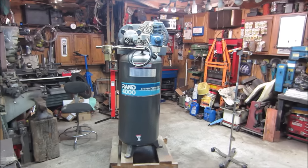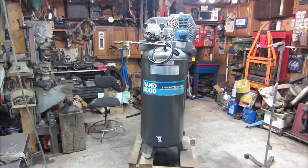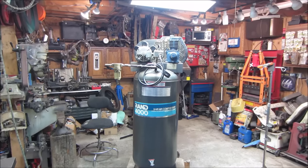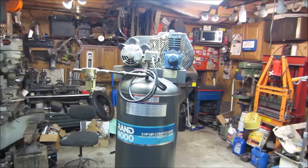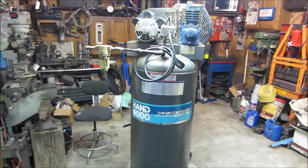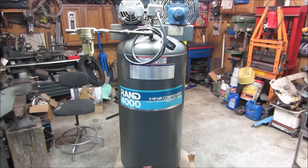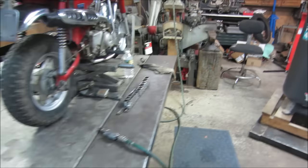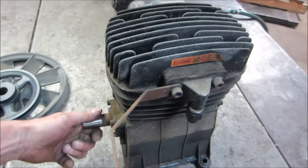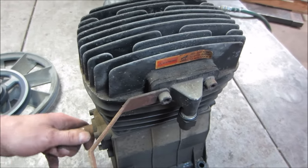Hey guys, how's it going? In the last video we did an air compressor that was left in an abandoned factory that just ran and ran and ran and finally blew up the compressor head on top of it. In that video we put some stuff together to make it an operable compressor, and that's all done and it's going to its new home. But we still have the old compressor head that came out of it.